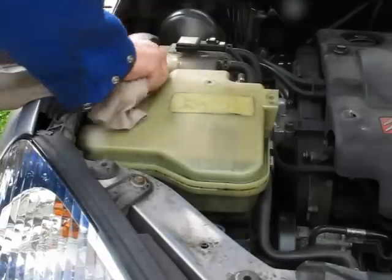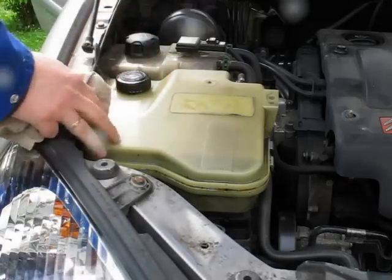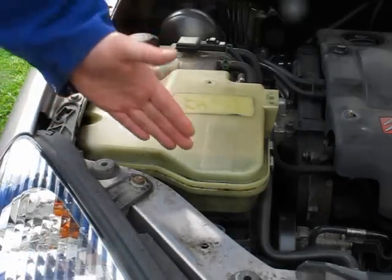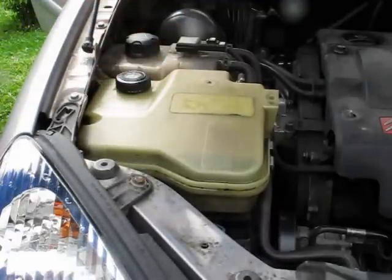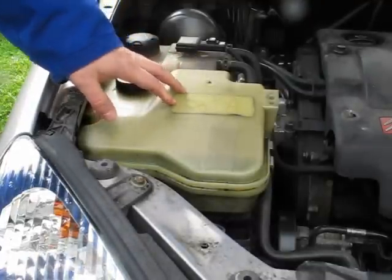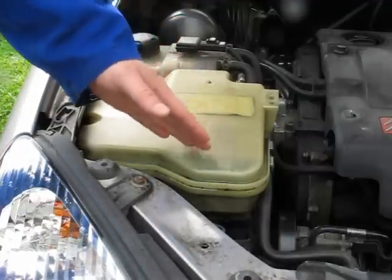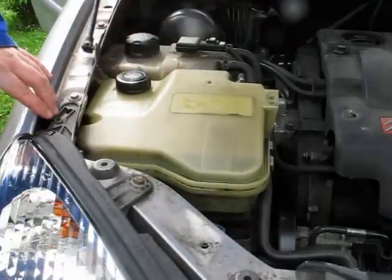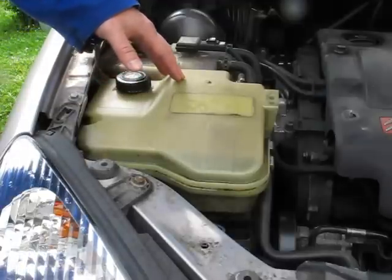And that is, when you depressurize the hydraulic system, you absolutely need to remove the hydraulic fluid first to a very low level. Because when you depressurize the system, a lot of fluid comes flowing back into the container. And if your fluid level is relatively high initially, you got the car down on the lowest setting and you depressurize, then the container is overfilled.